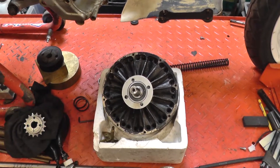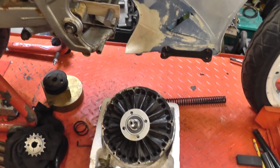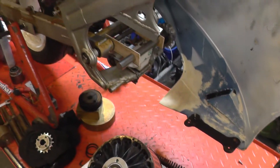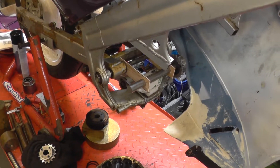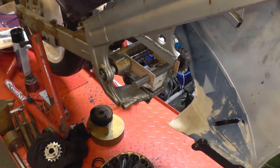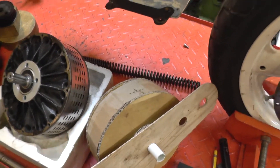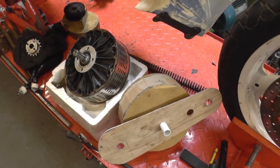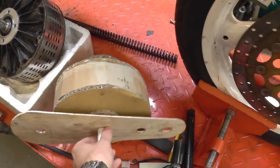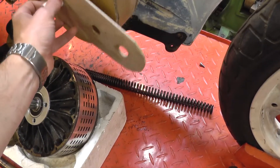This motor weighs about 11 kilograms, so it's not the easiest thing to hold in position while trying to work out where things can go. To that end, I've done some CAD — there is a model online of this motor you can download as a STEP file — but I went old school with cardboard-aided design. So there's my dimensionally representational model, and we can slot it into place just about.